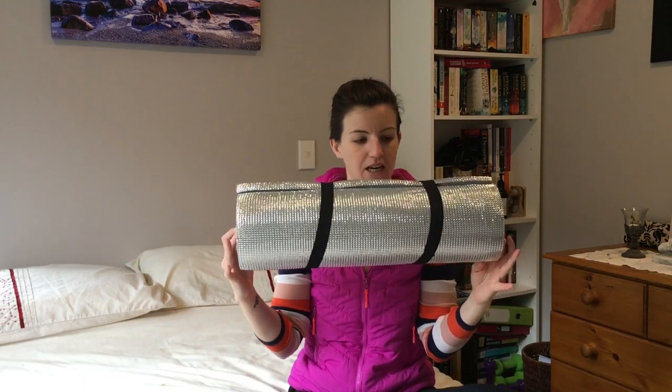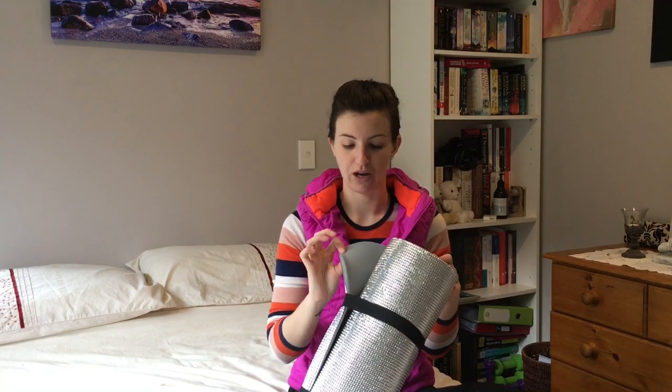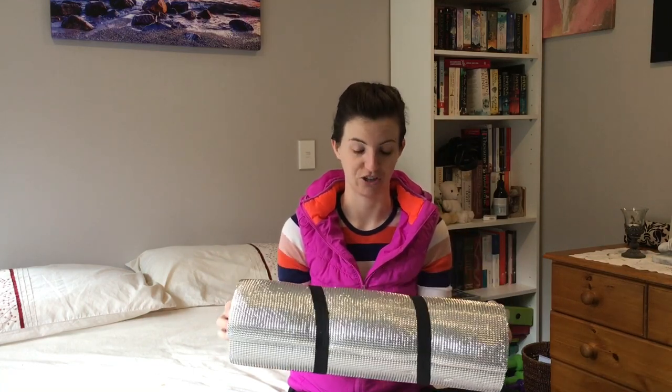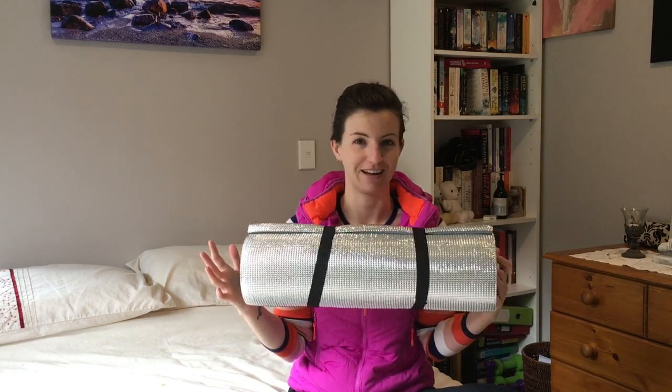My plan is to end up with one of the Thermarest X-Lite sleeping pads — I still haven't invested in one yet. The great thing about overnight trips to huts in New Zealand is that most huts have mattresses in them, so I took my bed roll with me as well. It's just a closed cell foam roll with some Reflectix material on the other side for a bit more thermal insulation. I ended up unrolling it and sleeping on top of the bed roll on top of the mattress because we couldn't get a fire going and got quite cold. Upgrading to the X-Lite will be on my list very shortly.